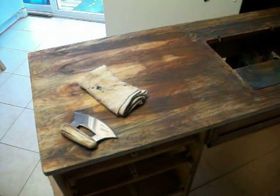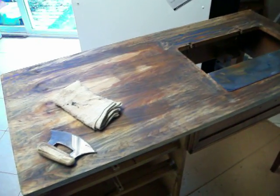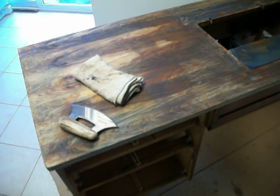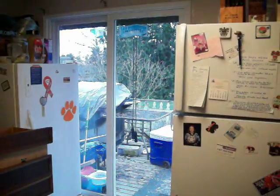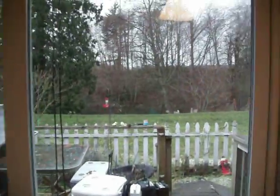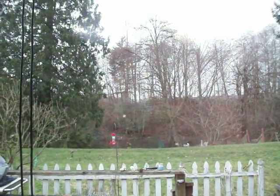Second day of stripping paint, trying to restain and restore the sewing machine table. It's snowing outside — you can barely see it, it's very light.